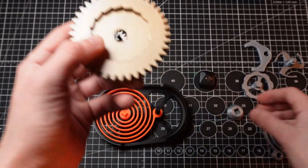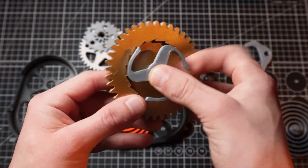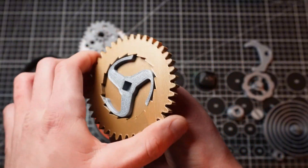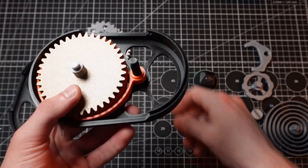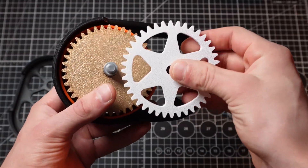Next up we take the ratchet gear, and we insert the ratchet. And that goes on top of the spring. Next up we take what I call the drive gear, and the drive gear goes like that.